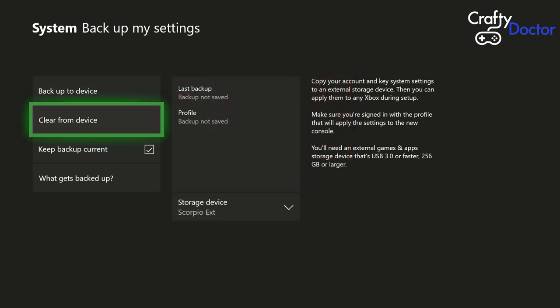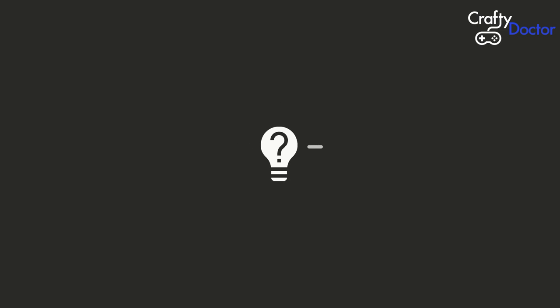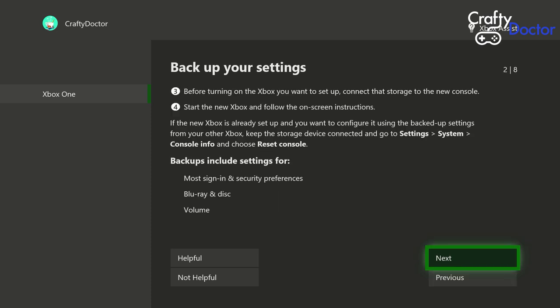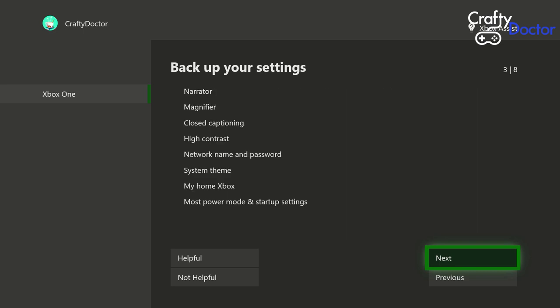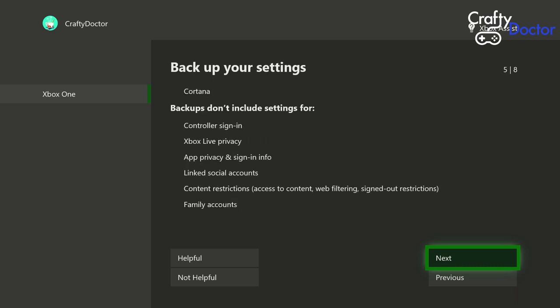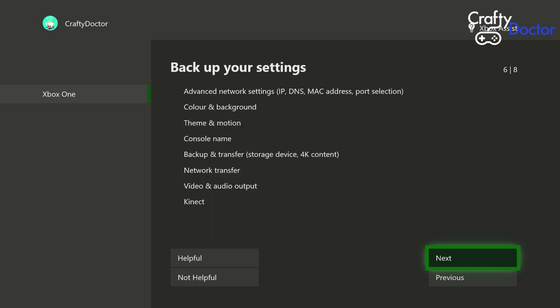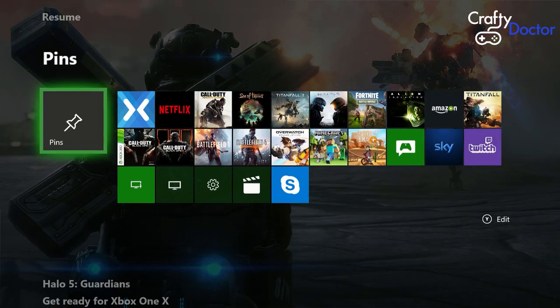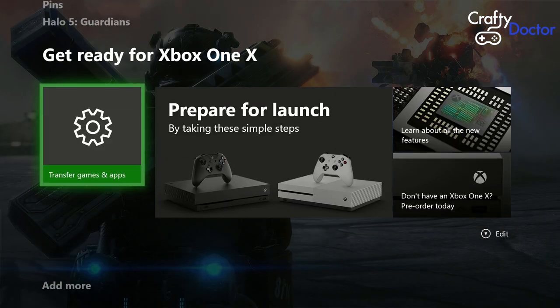We're just doing some of the general settings so the new Xbox will recognize us. You can go into 'What gets backed up' and read through those settings. I'll just put these on screen and skip through them quickly so you can pause the video to read each one individually. I'll also put this information in the description box below so you can read it at your leisure. This stage is purely for backing up settings.